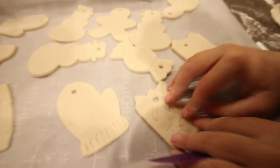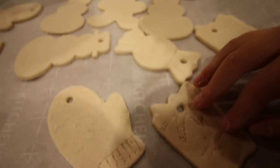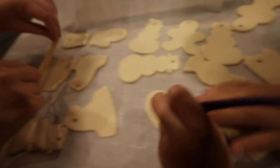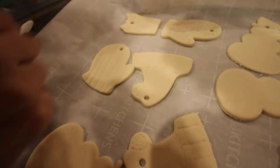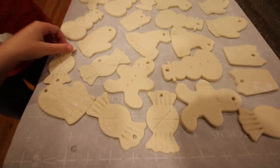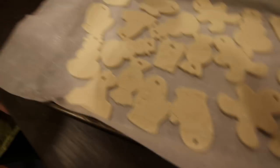Getting all fancy with the shapes. Where's the one Olivia did? The snowman — yeah, that one.